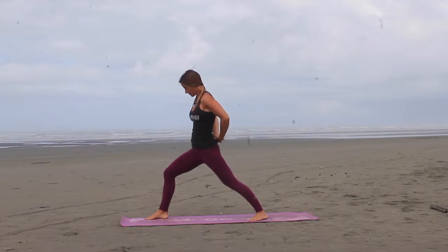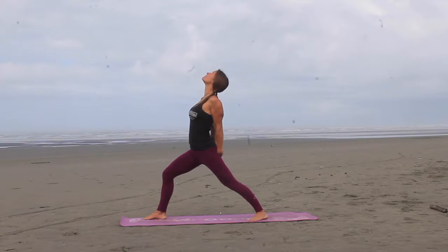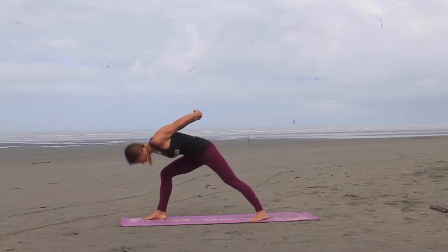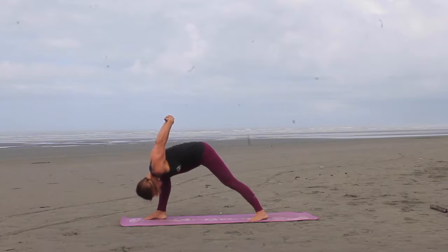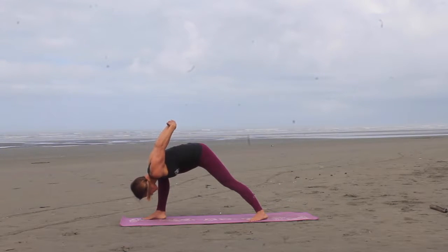Exhale, interlace the hands behind the back, opening the chest, squeezing the shoulder blades together, lift the heart. And then from here we're going to hinge at the hips, and bring the right shoulder on the inside of the right knee, reach the arms overhead as much as you can comfortably. Let the head hang heavy. Arms a little bit more.